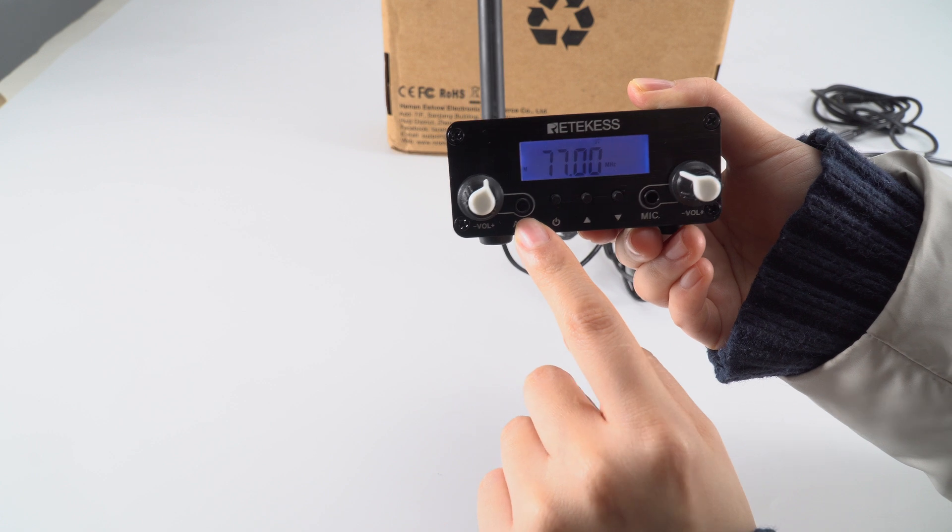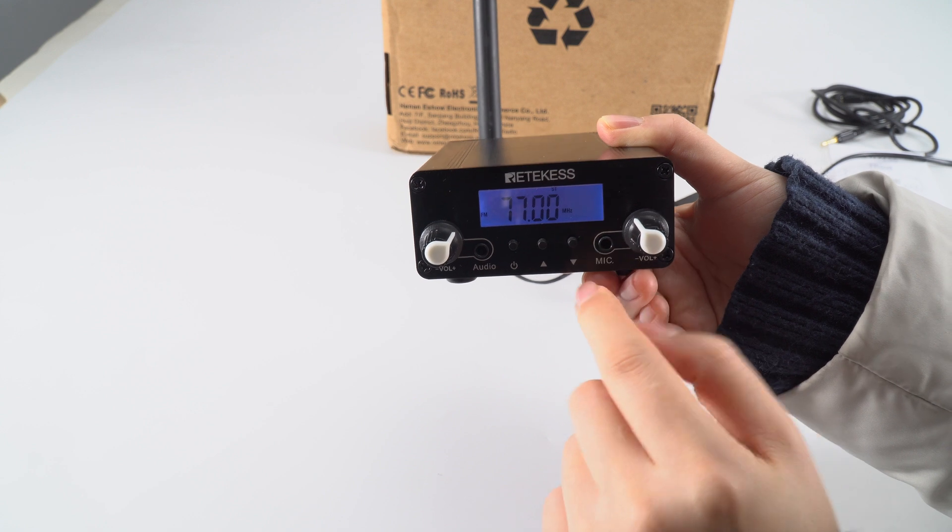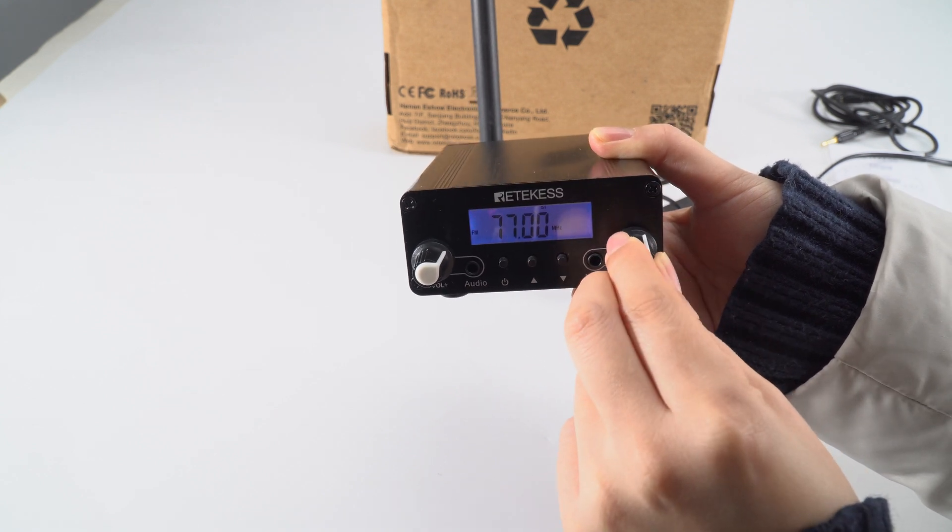If you use the audio, you can turn this to change the volume. If you use the mic, you can turn this one to change it.